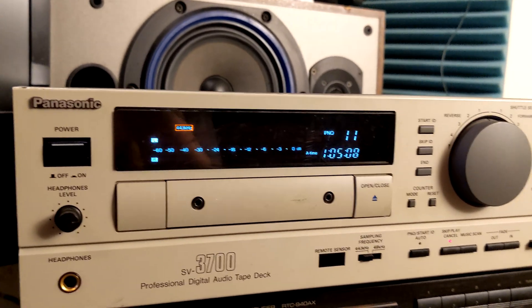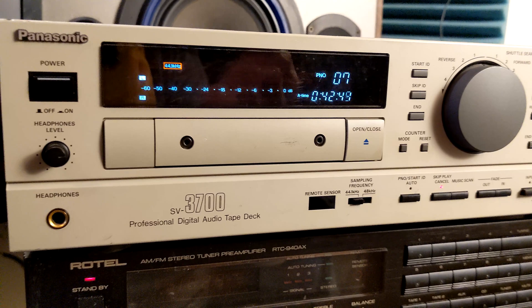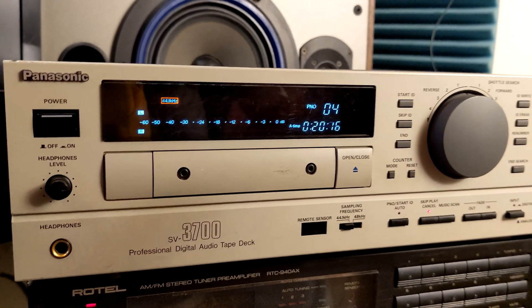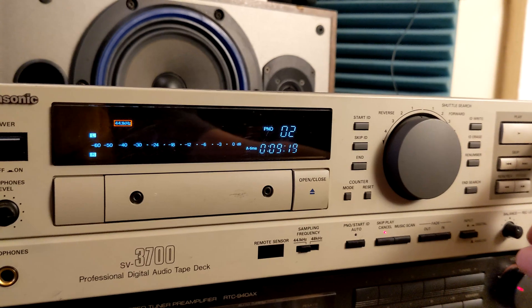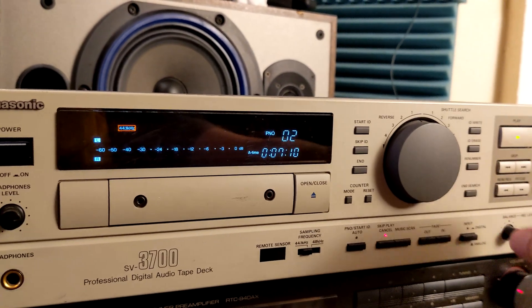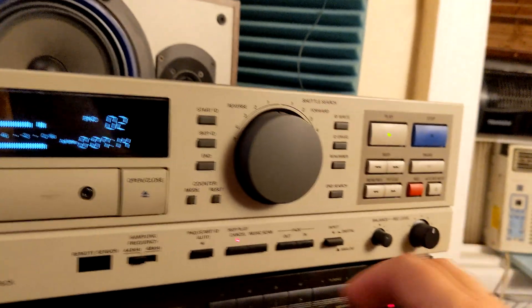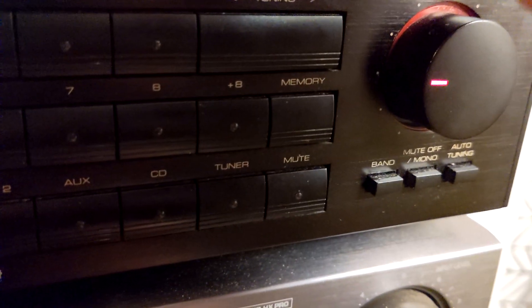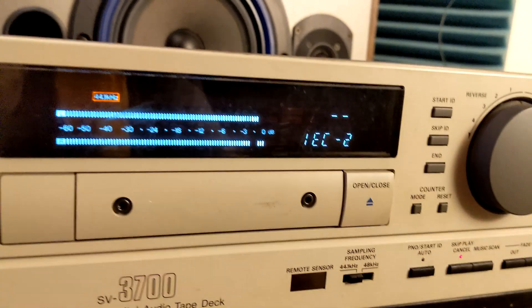This time I wanted to mention a kind of hidden professional menu, so you can see how the device is actually working. There is a processor inside that controls some things. While playing, to enter that mode you have to hold the Mode, Reset, and Pause buttons simultaneously. Let's try — Mode, Reset — yes, and now pressing all three buttons I can see the diagnostic display.